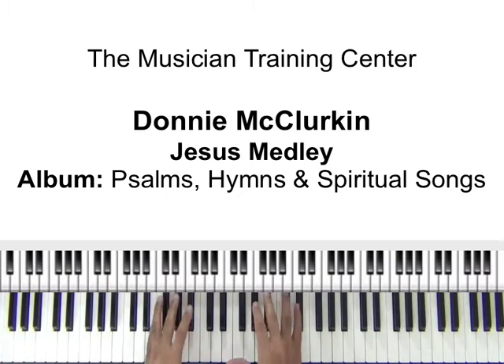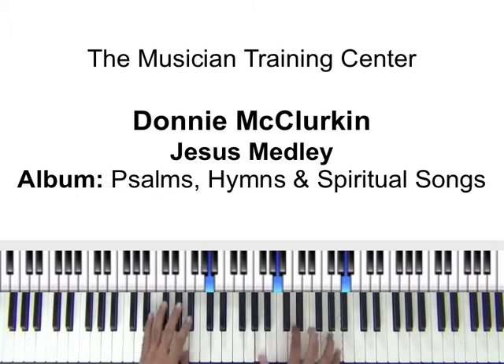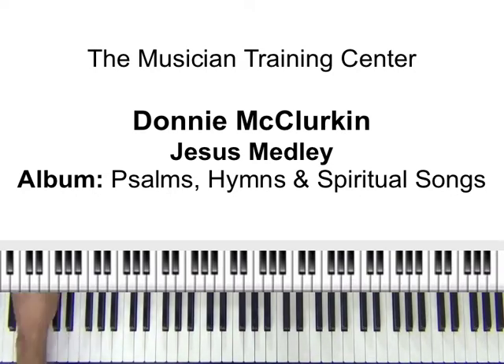Right now I'm using the hybrid grand piano on the Roland RD 700 SX, and as usual I made a track to work with and help us out. I'm going to play without the track first and start out with the first part of the medley, then we'll come back and try to break down some stuff.